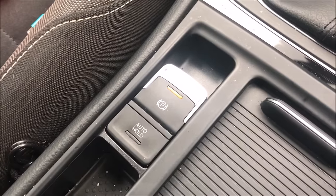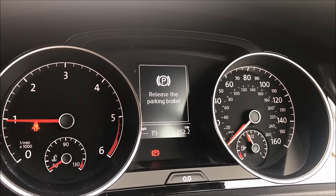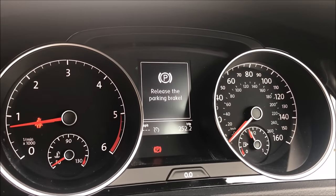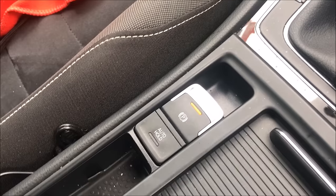Another point worth mentioning is that Auto Hold automatically deactivates if the driver takes off their seatbelt or opens a car door. If you do this whilst stationary, the parking brake will come on and won't disengage automatically until the seatbelt's fastened again and the doors are shut.